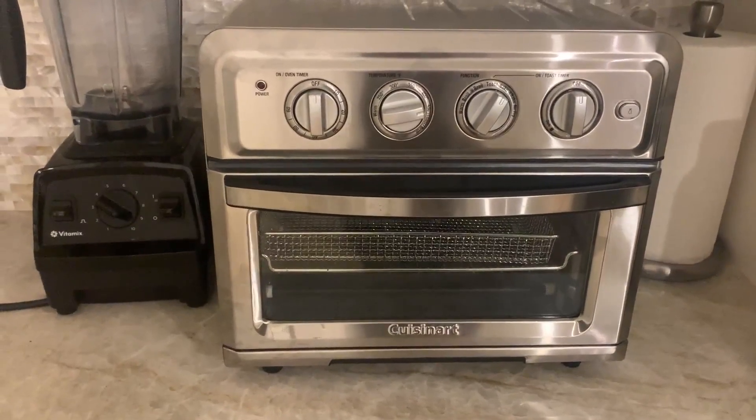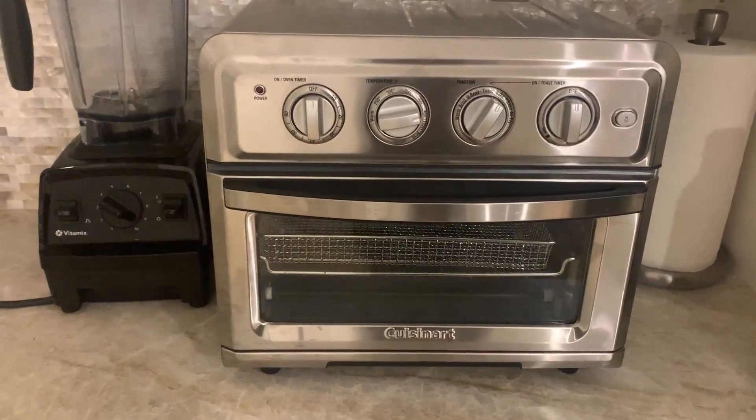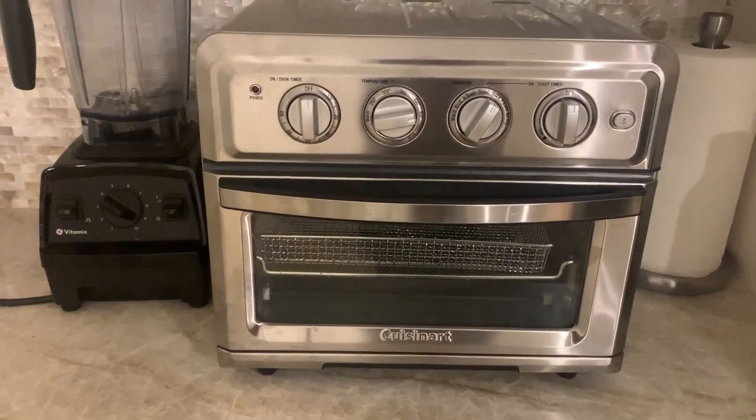It comes with a good air frying basket tray. It also comes with a baking sheet and a good oven rack, which is great.